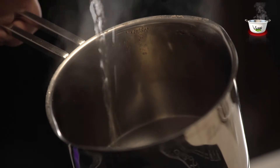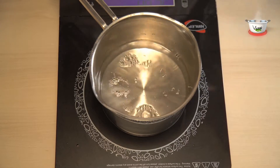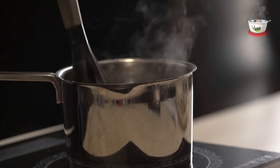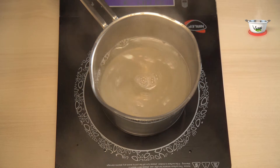For pre-preparation, let's first make the sugar syrup. Pour water in a stock pot and add sugar to it. Let it simmer till the sugar dissolves, then add lemon juice. Allow it to cool.